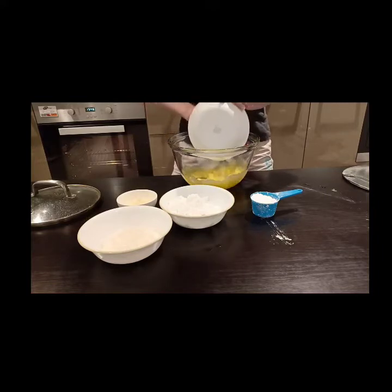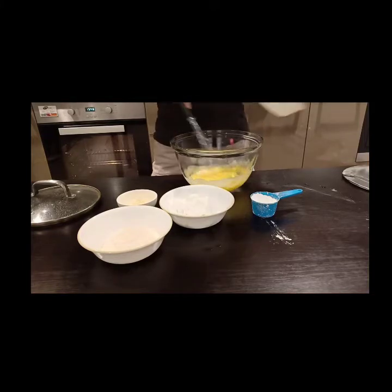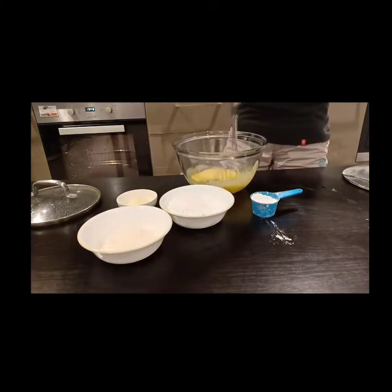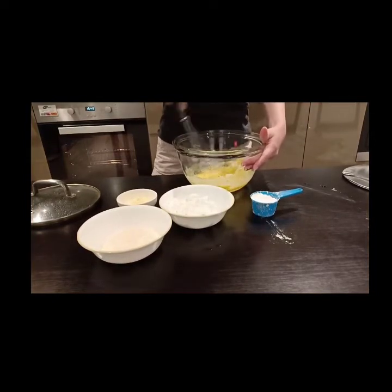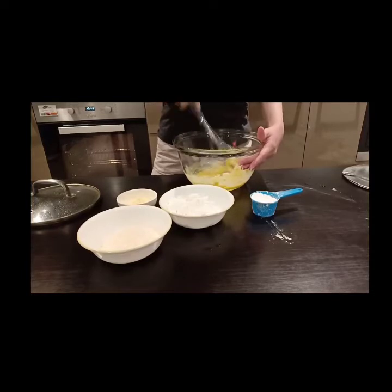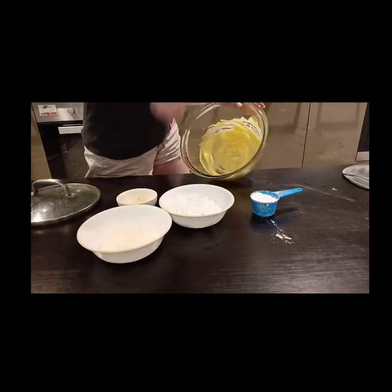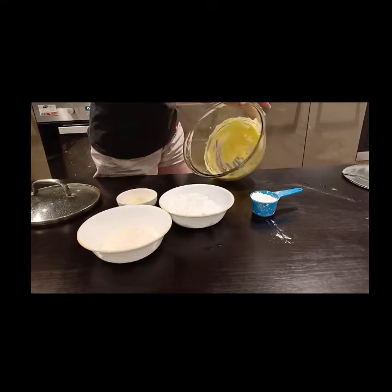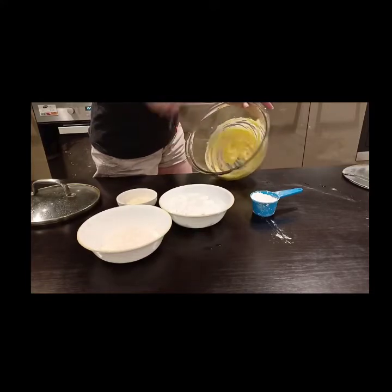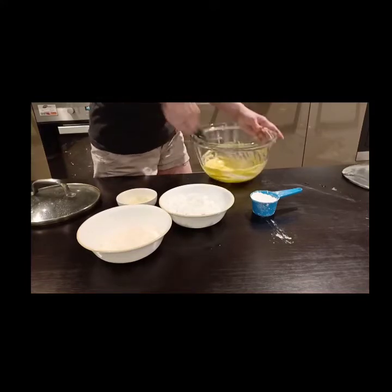I'm using an egg beater today. If you have an electric beater, then use it. I'm only making a small amount today, so I don't have to use that — but it depends on you. If you need to make more, feel free to use an electric beater. You need to mix and whip the butter until it's turning a bit whiter than the original yellowish butter.